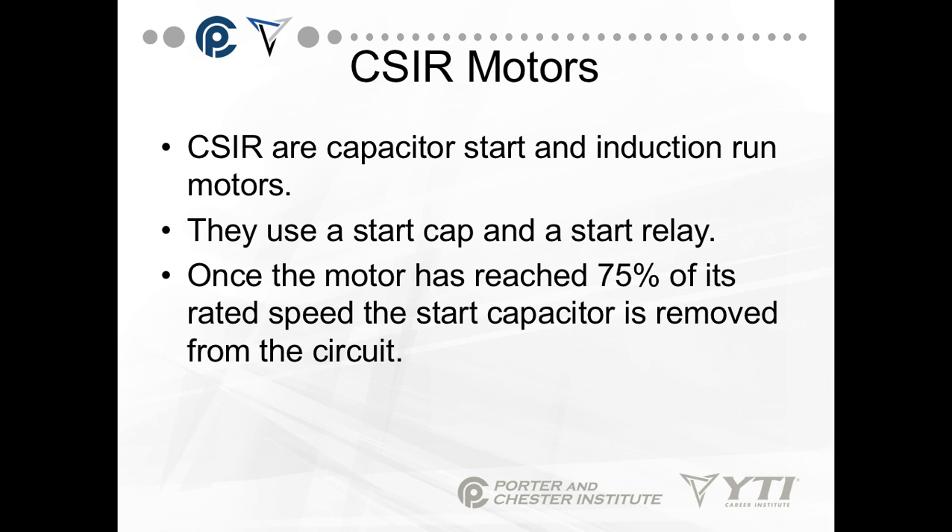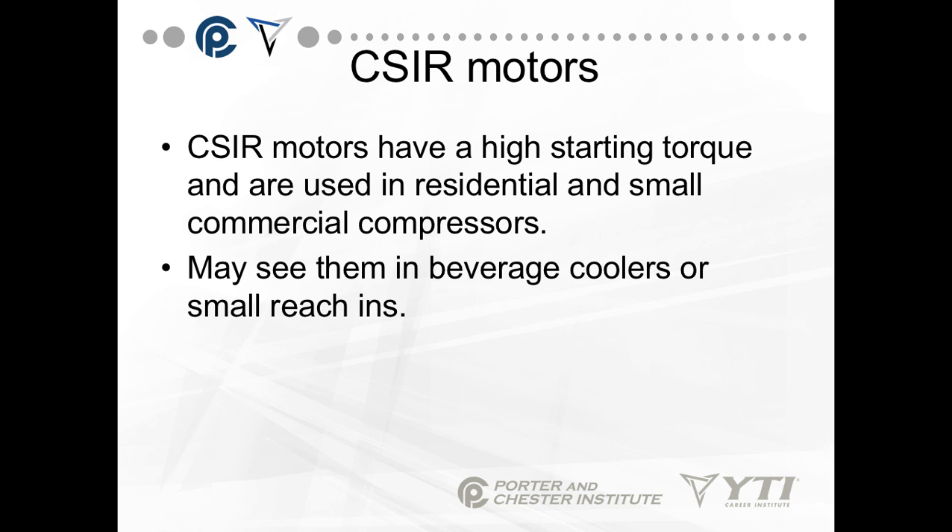The next step up for starting torque is the CSIR motor — Capacitor Start, Induction Run. They use a start capacitor and a start relay. Once the motor has reached 75% of its rated speed, the start capacitor is removed from the circuit. CSIR motors have a very high starting torque and are used in residential and small commercial compressors. You can also see them in beverage coolers, small reach-ins, and occasionally larger walk-ins.